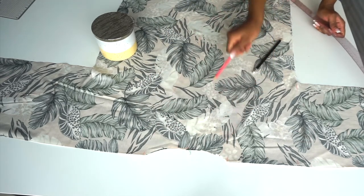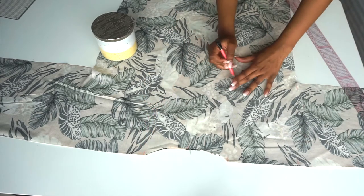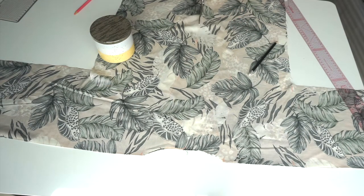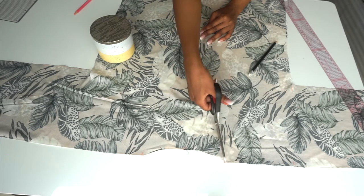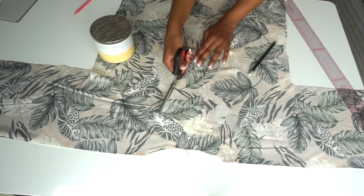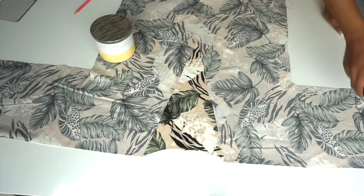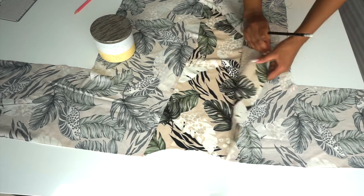This is where we drew our lines and marked. I also mark this as my front because we will only be cutting the front as our opening — make sure you don't cut the back. This is how it looks after cutting; I only cut the front.